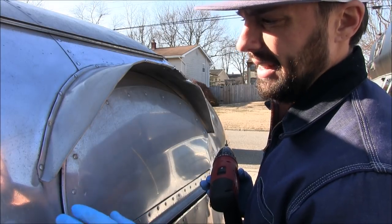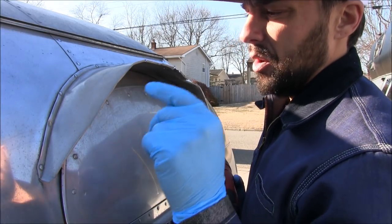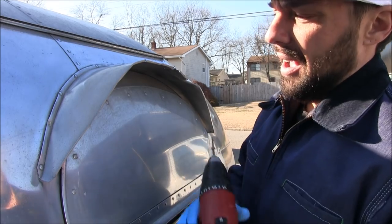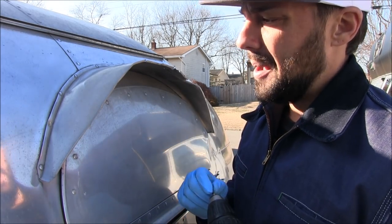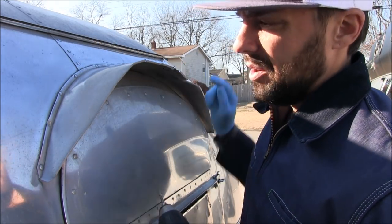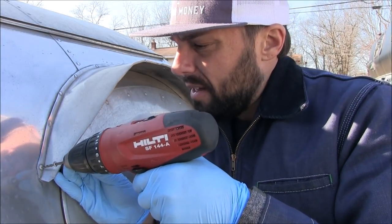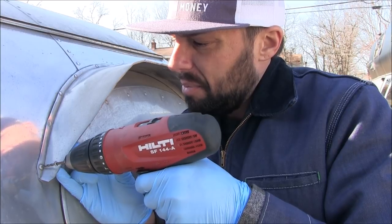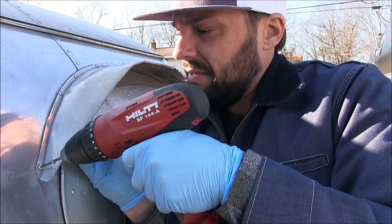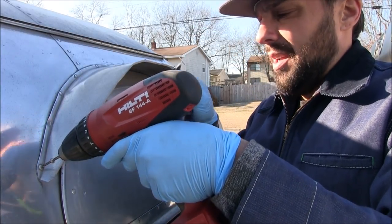When Airstream manufactured this in 1961 — and they still do it today — they use buck-style rivets. It's a two-person job: the inside of the trailer would be gutted, with a guy on the outside and a team member on the inside literally bucking and flattening each rivet. I'm not going to gut the inside today, so I'm going to use an Olympic-style rivet instead. I have a 9/64th drill bit and I'm going to get right in the center — there's a little dimple there. I should put some eye protection on while doing this.